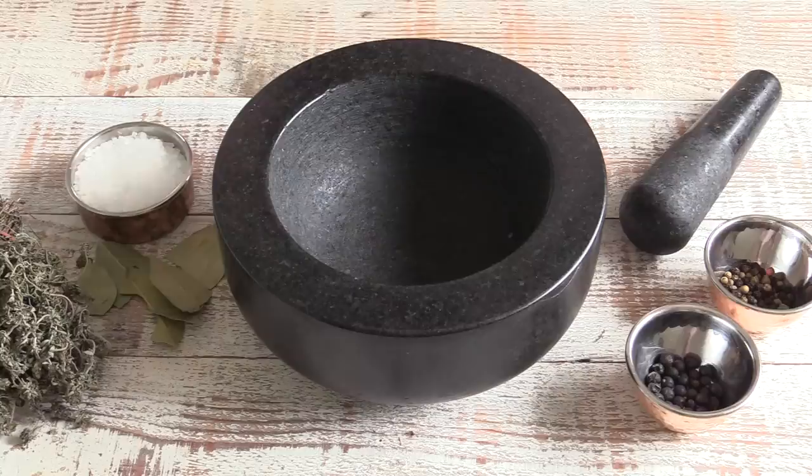Before we do anything, it is very important to wash your hands. I'm stressing it again because we're going to be using our hands and handling raw meat that we'll rub with salt, put in the fridge for 24 hours, and then serve to guests. You don't want to contaminate anything, so wash your hands really well before you start.